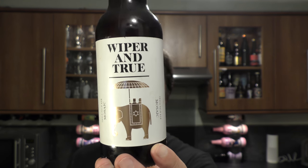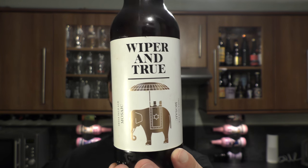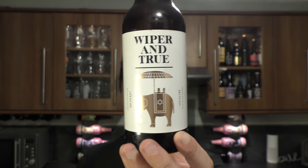The hops of course are Mosaic. The yeast is Sure Brew YSO20 Vermont yeast, and the malts are Pale Barley, Flaked Malted Oats, Oats, and Wheat.